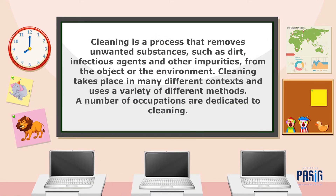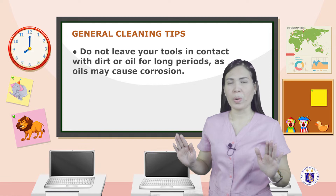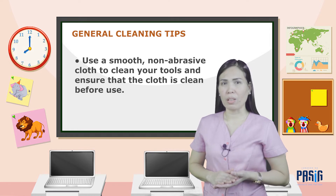Cleaning your tools. Cleaning is the process that removes unwanted substances such as dirt, infectious agents, and other impurities from the object or environment. The material that your device is made of is significant in determining the cleaning method you should use. For example, if the instrument is mostly aluminum, avoid using alcohol as it may cause the aluminum to deteriorate. For brass, it's best to use only a clean cloth dampened with distilled water. General cleaning tips: do not leave your tools in contact with dirt or oil for long periods, as oil may cause corrosion. Avoid touching gauges with your bare hands, as skin oils can be harmful. Use a smooth, non-abrasive cloth to clean your tools.